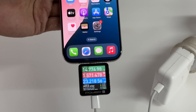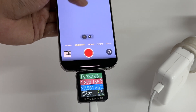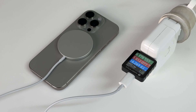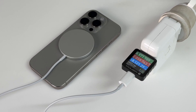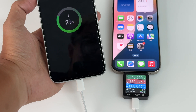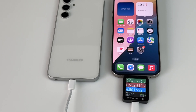Next let's take a look at its charging performance. Under normal conditions the charging power is only 23 watts, while the 16 Pro Max is 30 watts. Under load the instantaneous power can exceed 30 watts, up to 35 watts. The wireless charging power is still 15 watts. If you want to experience 25 watts fast charging you need to use the new 25 watts MagSafe charger. The iPhone 16 series also has a reverse charging function, allowing it to charge other devices.